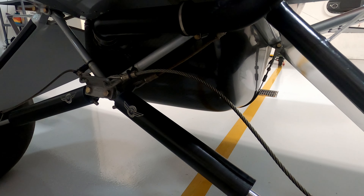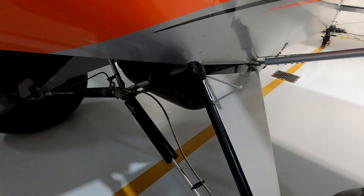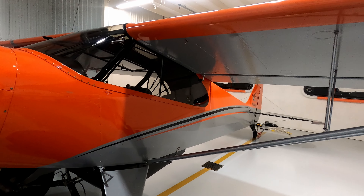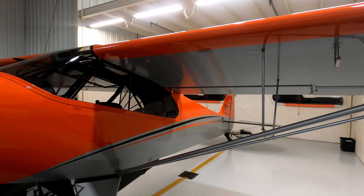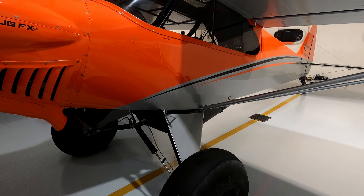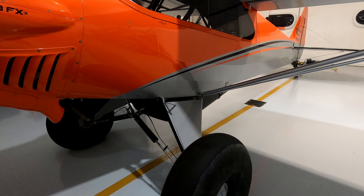I also opted for a belly pod on the airplane. This is a Lou Aero Works belly pod rated at 34 gallons of usable fuel, and that's in addition to the 39 gallons of usable fuel in the wings. With just fuel in the wings alone, you can fly for 500 miles pretty easily, but the extra 34 gallons of the belly pod brings it up to a comfortable 800-mile range between refueling stops.